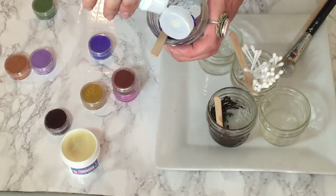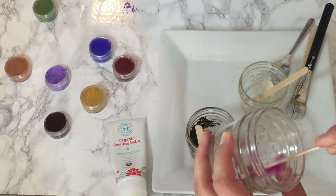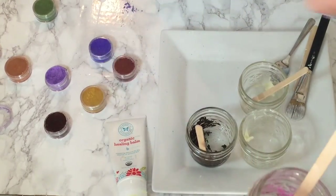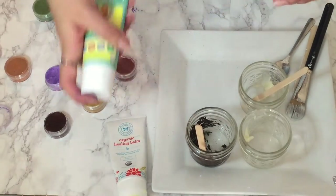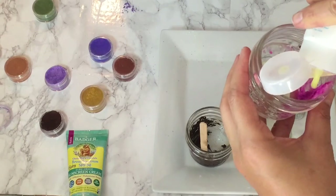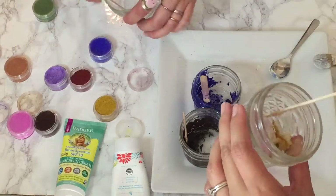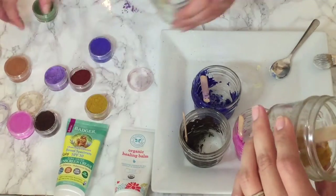Once you have your base, you can start mixing in all the desired colors you would like. We started off with the darkest color we had, which was brown. This brown is so dark that it looks black, so we're going to use that for our black. Every texture is going to be different to your needs, so as you need it to be a little more flexible or spreadable, add more of your diaper balm or beauty balm. Since it has more of a Vaseline texture, this will help it slide across your canvas easily.